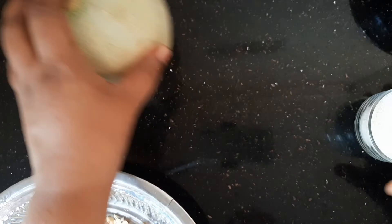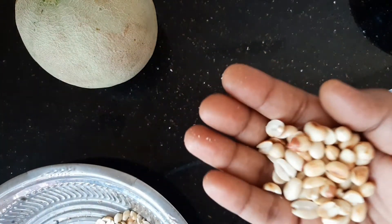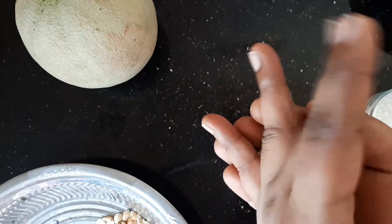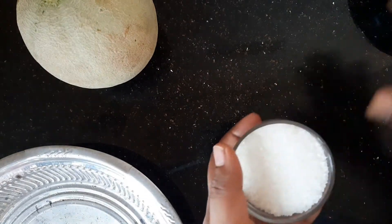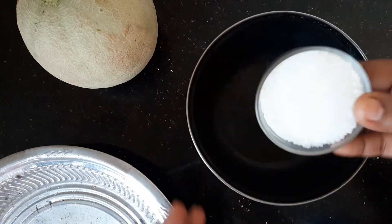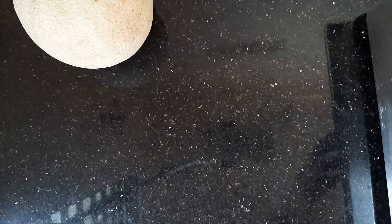First, we will make a garnish with some nuts. I will put ground nuts here. Then we will put some sugar, and we will put some nuts in this way.